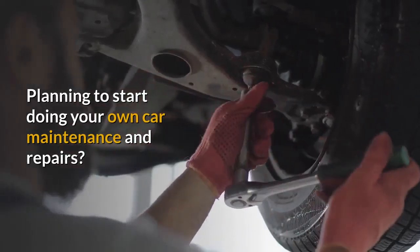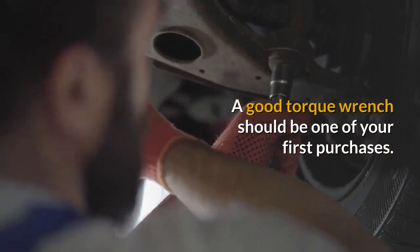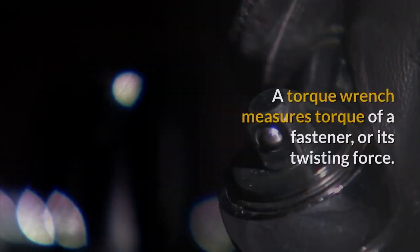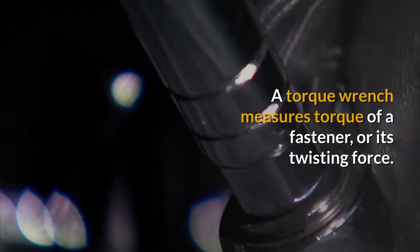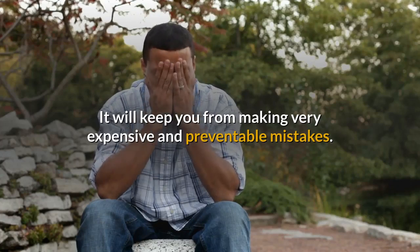Planning to start doing your own car maintenance and repairs? A good torque wrench should be one of your first purchases. So what is a torque wrench and why do you need it? A torque wrench measures the torque of a fastener, or its twisting force. It will keep you from making very expensive and preventable mistakes.